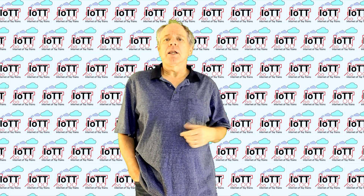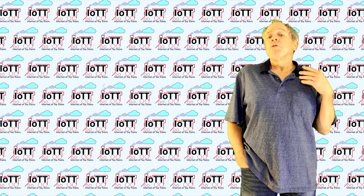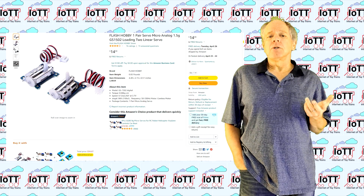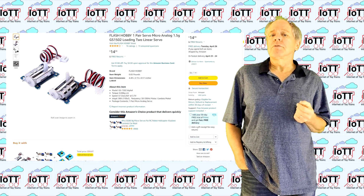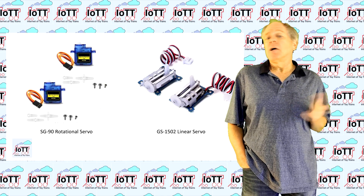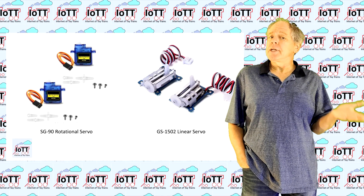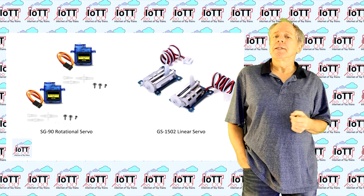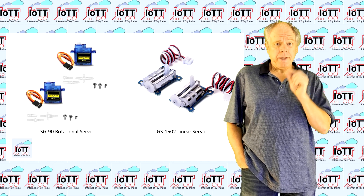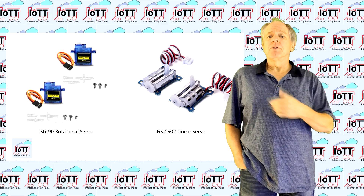Welcome to the IOTT channel, I am Hans Tanner. For my review and comparison, I ordered a set of two GS1502 servos from Amazon for a total of $15. Per servo that is about 3 times the price of an SG90, but the GS1502 is smaller and provides a linear movement.